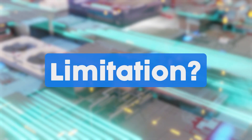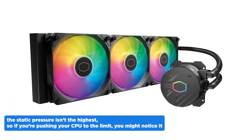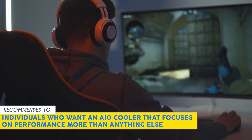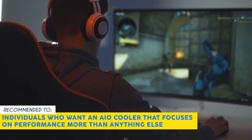We did notice a very small limitation though — the static pressure isn't the highest, so if you're pushing your CPU to the limit, you might notice it, but this isn't anything to worry about. Our team recommends this for individuals who want an AIO cooler that focuses on performance more than anything else.